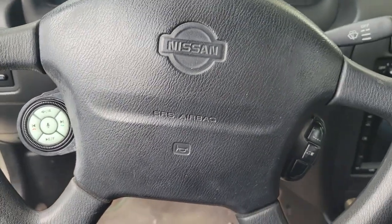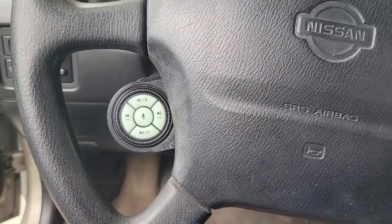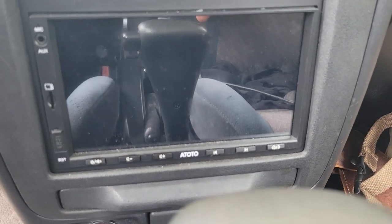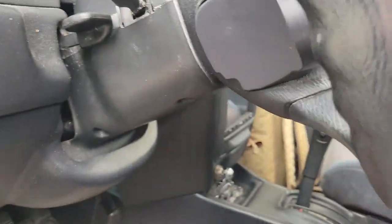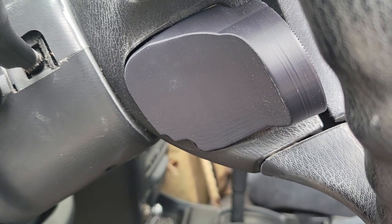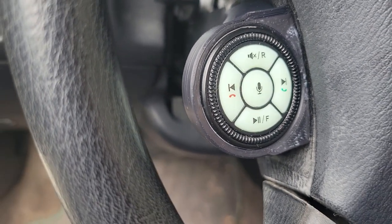I'm going to show you how I accomplished it — it'll be rough and ugly, but I'm going to try. So the factory steering wheel has cruise control on one side. I ended up putting the radio controller on the other side. This is the radio I have — it works really well, Bluetooth syncs up, works with Android Auto. On the steering wheel there is an access cover where you remove the airbag, and I wanted to make the radio control mount fit where that access cover was.